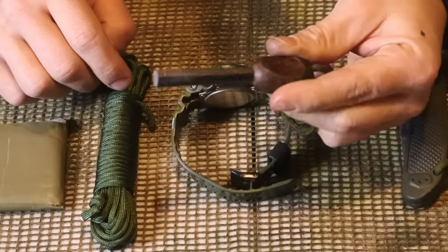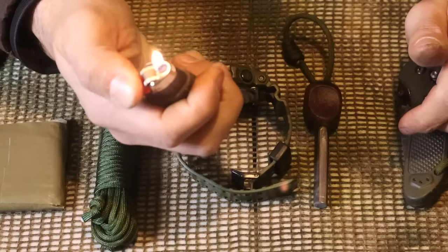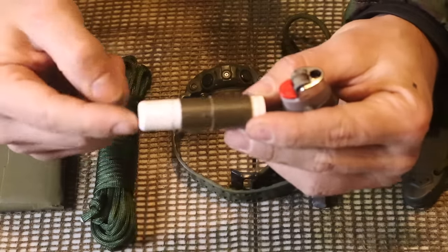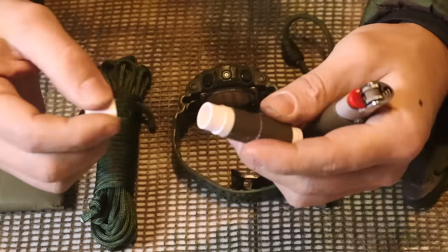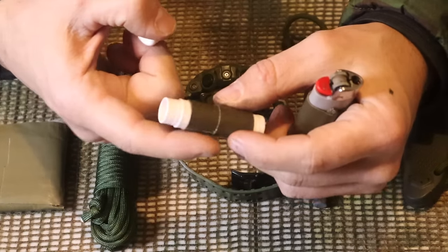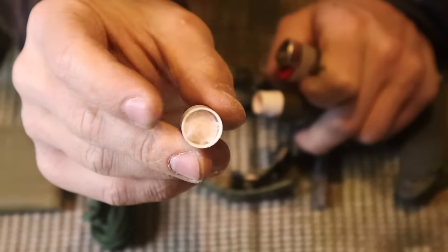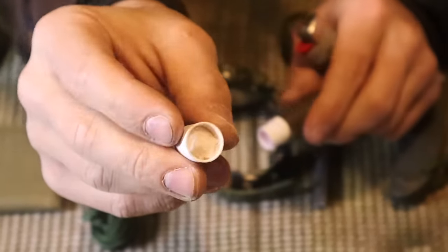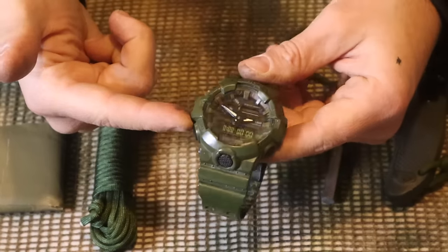Next we have a ferro rod for fire starting. The Ranger Handbook allows lighters, matches, or any sort of fire starter - we have a lighter here with tape. We can enhance this by taking a lighter with a 550 cord lanyard and tying it off to our chapstick so we don't lose these smaller items when walking around. The tape acts as a flame extender, and the chapstick can be applied to tinder to act as a flame extender as well. You can put cotton right under the cap, soaked with petroleum jelly, to help get a fire going.